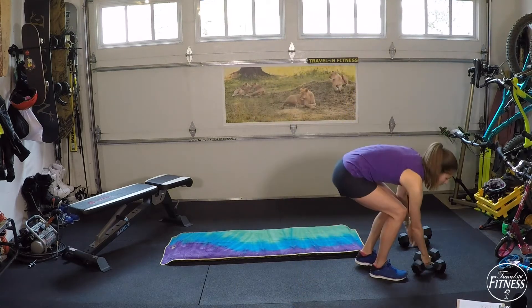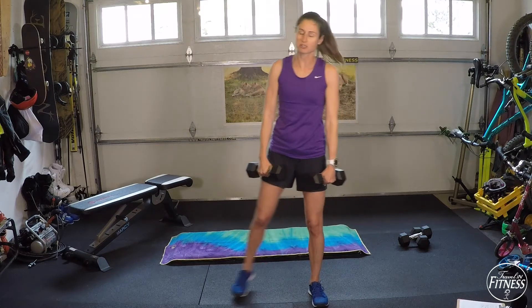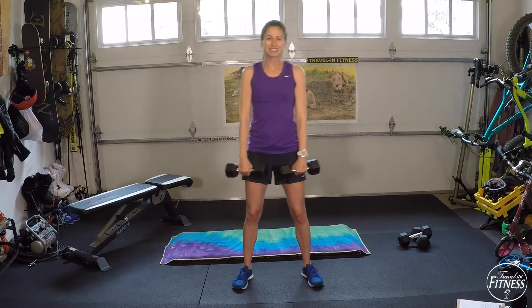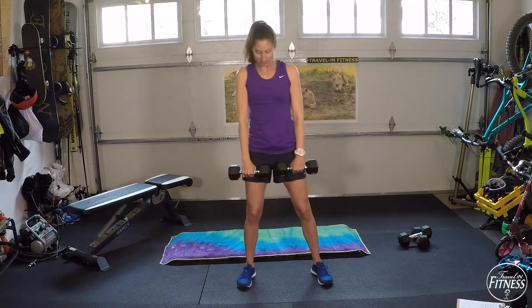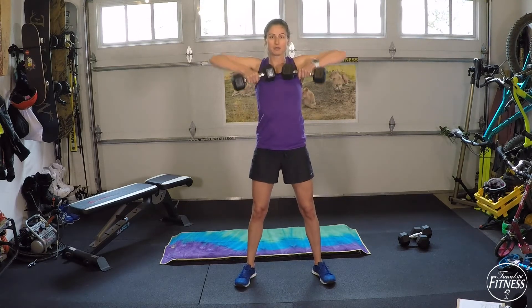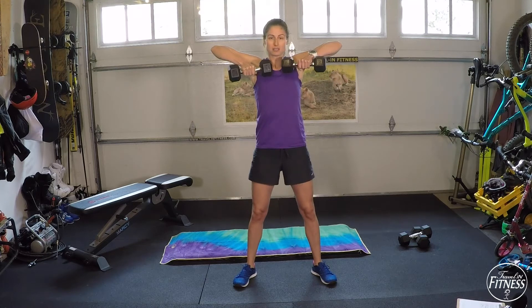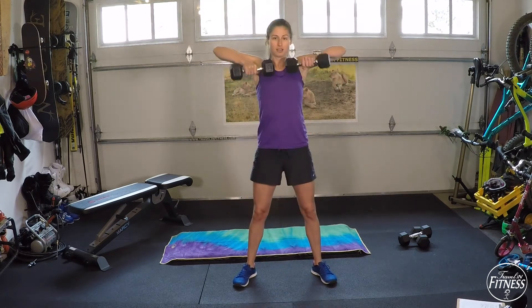The first exercise: you're going to use two dumbbells for a squat and an upright row. The squat is a little wider than shoulder width apart. You're going to squat down and then bring it upright. It's a little bit less awkward if you squat with the dumbbells facing each other, then twist — your elbows are going to go higher than your dumbbells as you pull up.